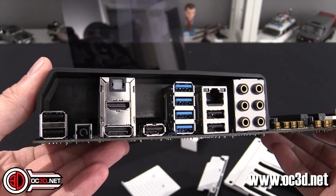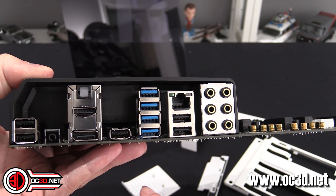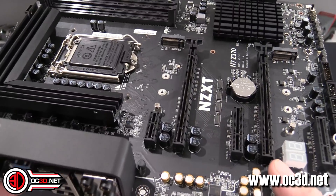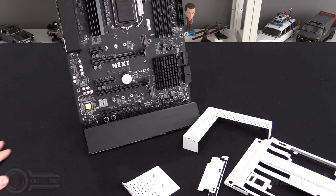Round the back you have all your IO: HDMI, DisplayPort, USB 2s, USB 3s, gigabit Ethernet, audio — the works. So yes, it's been a while since we've had a Rushkit video, but there you go.